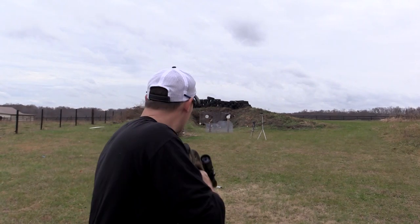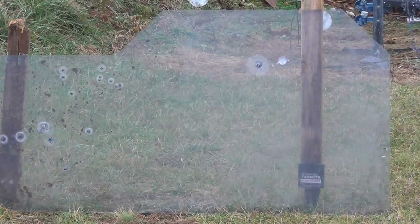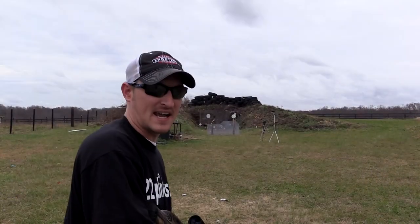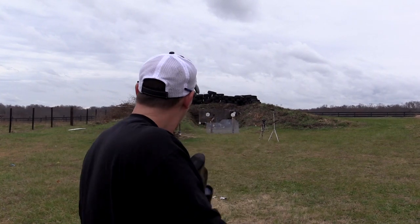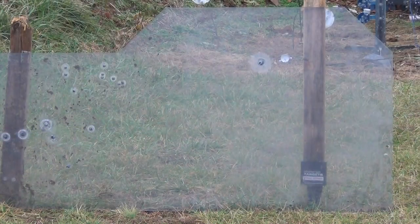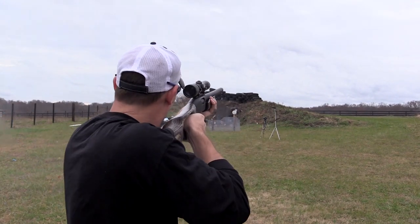All right, first up, the Hornadies. Nice. All right, second, the Winchesters. Wow, that Winchester packs a little bit of punch. Last but not least, the Brenneki slugs. Man, that popped the snot out of that glass. Let's go take a look.